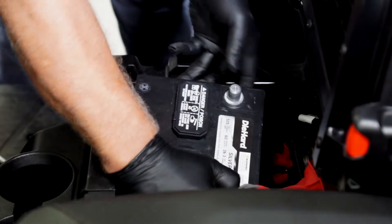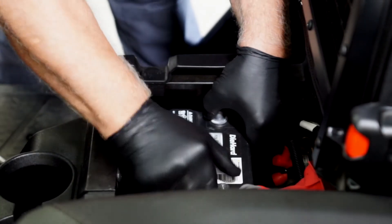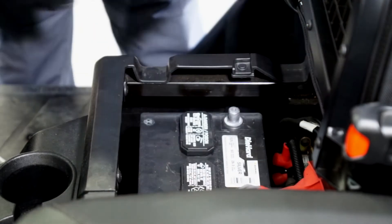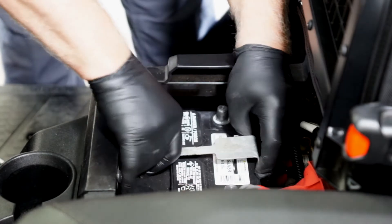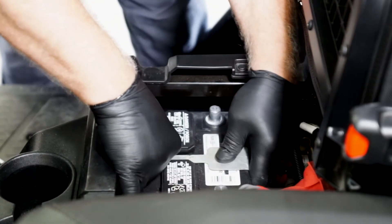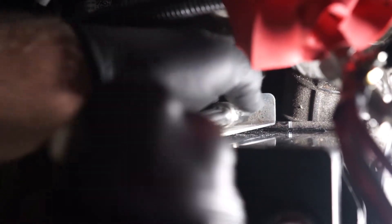Now we can remove the old battery and install the new battery, along with the battery hold down bracket. Then reinstall the fastener.